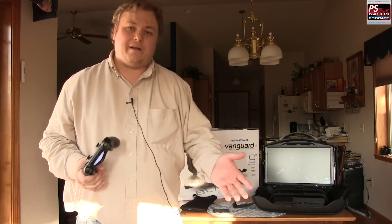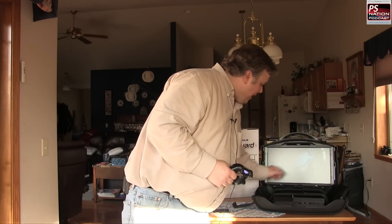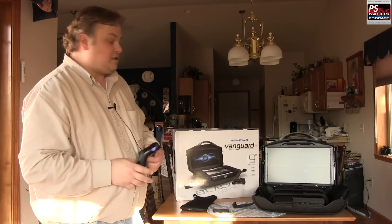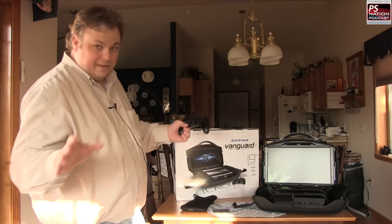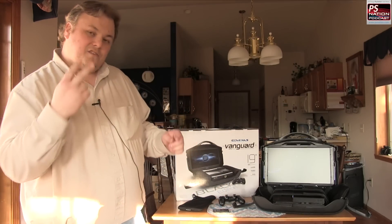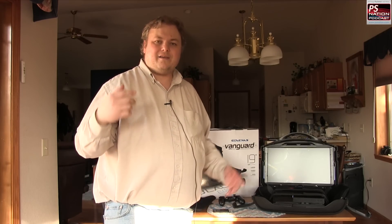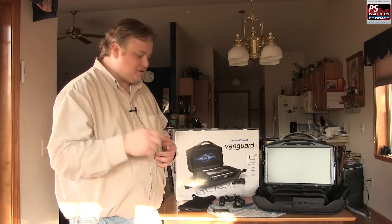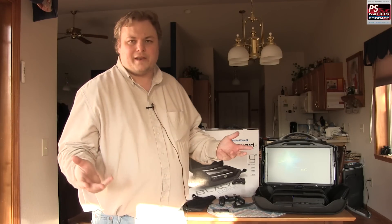It also comes with a nice short HDMI cable so you can plug into the back of your console and into the front of the screen, because this only has an HDMI input — there's nothing else on it, which is fine. All the newer systems, even the Xbox 360 and PS3, support HDMI perfectly. It's also got two headphone jacks — standard 3.5mm — so if you and a buddy are playing, you can both plug in your earbuds and not keep anybody awake.